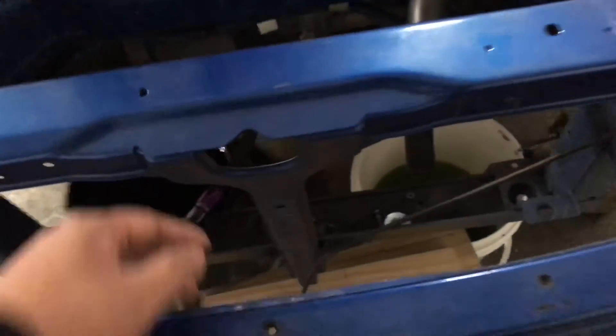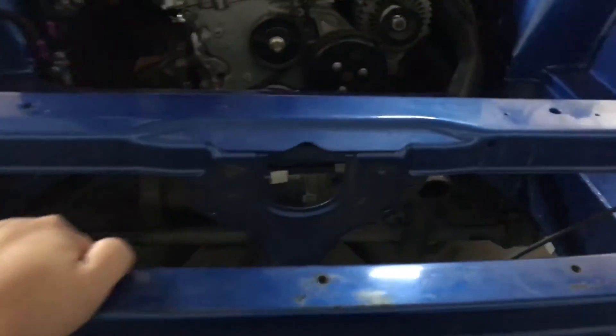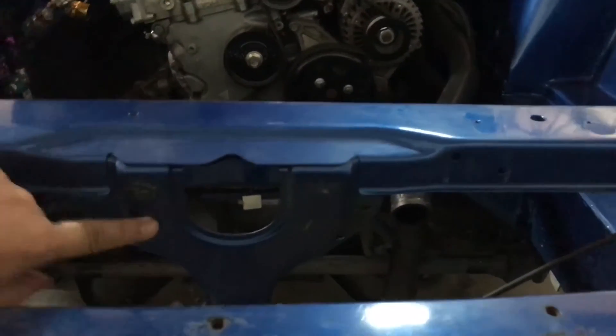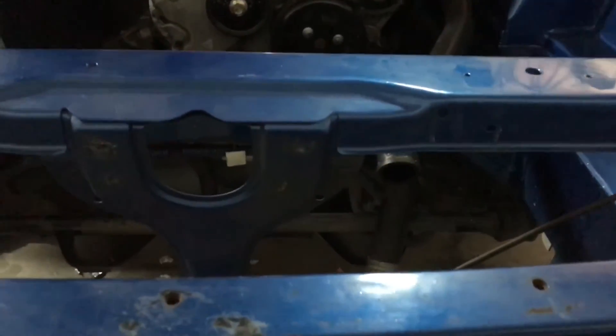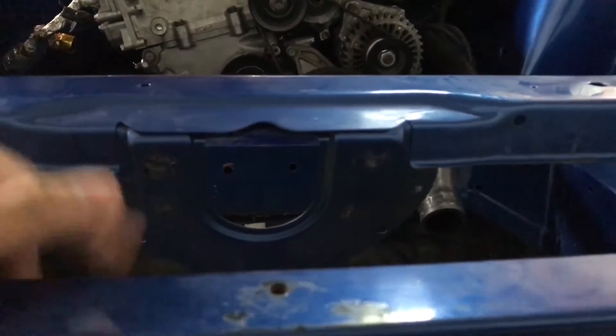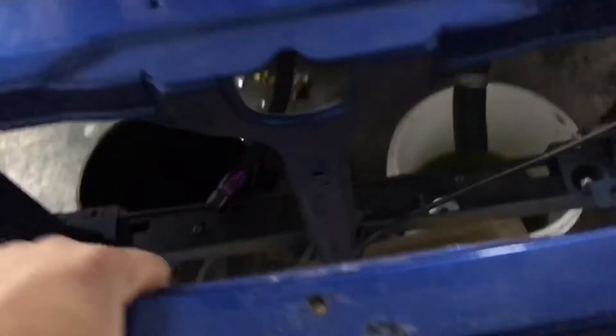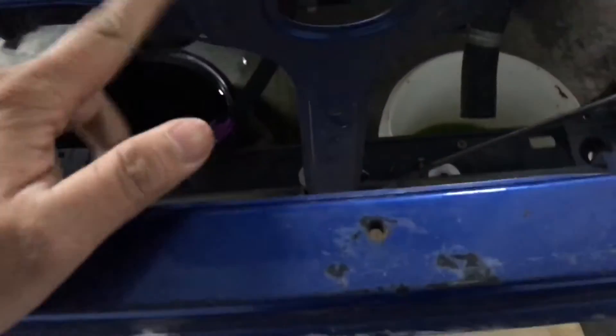I ran into a problem though. This radiator support — or hood latch support — you can see it right here. I'm going to need to delete this to fit both the intercooler and the tuck radiator together, so I'll be deleting this as well.